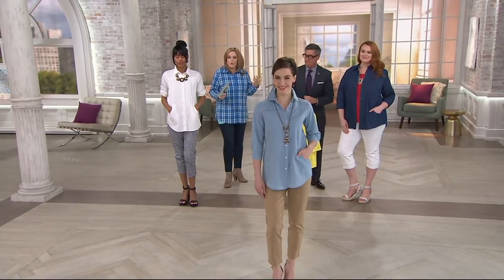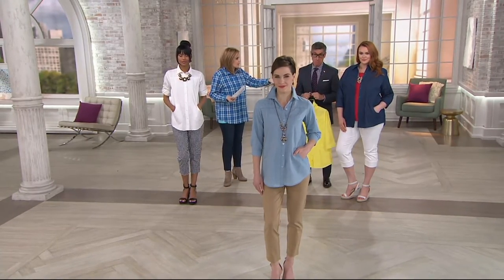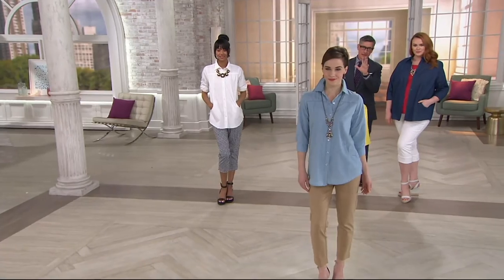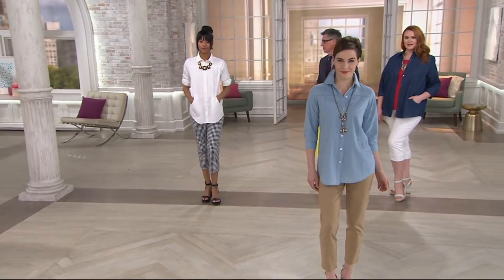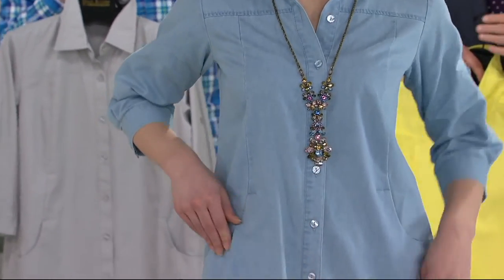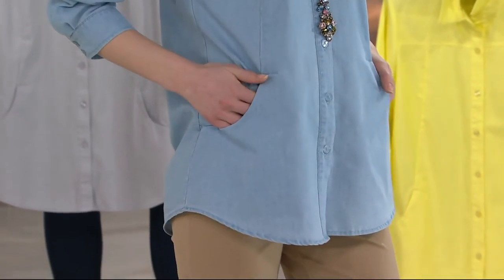You're seeing on Megan that beautiful chambray — that's the one we washed the most. They're all washed. They're all going to come to you nice and soft because they're denim. But we actually put a treatment to this that gives it that really soft, sun-bleached kind of pale blue color. Super, super pretty. Love it with some khakis. I would pair this with dark denim.